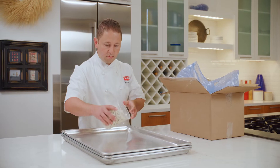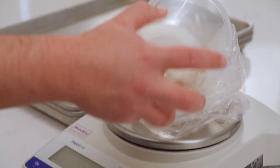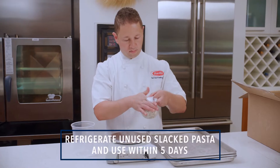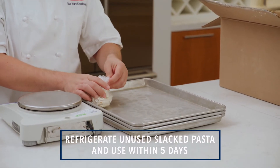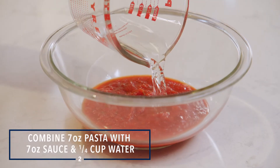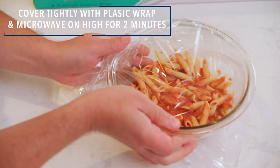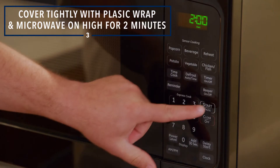Here are the steps. First, slack out your pasta on sheet trays in a single layer, or pre-portion frozen pasta into bags and slack in the walk-in. Combine 7 ounces of sauce and one-fourth cup of water with 7 ounces of pasta in a microwave-safe container. Cover tightly with plastic wrap and microwave on high for two minutes.